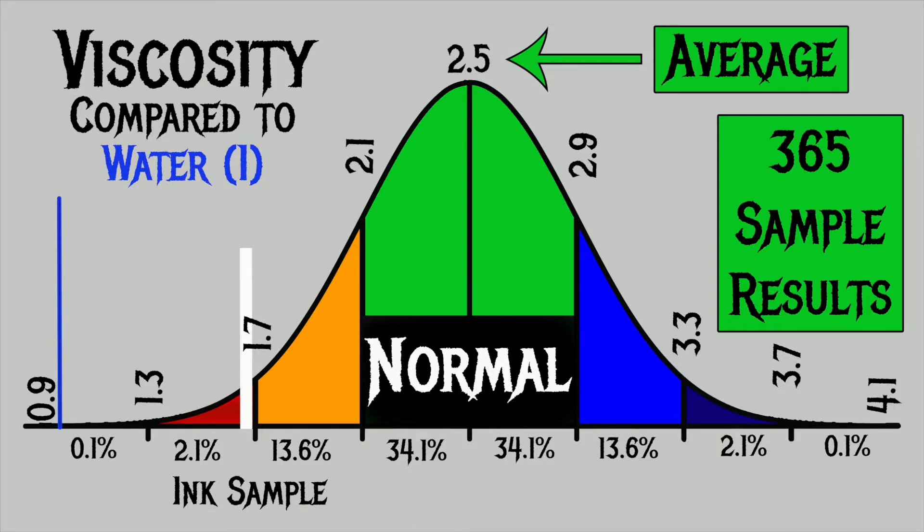For the inks I've tested, I found an average viscosity of 2.5 with a realm of normal being from 2.1 to 2.9. Robert Oster's Green Diamond has a viscosity of 1.68, which puts it in the red — that makes it a very wet ink. Very wet. Don't put this in your pen that's a gusher; you may wind up with a green bleed pool. This is going to be a very wet writing ink.